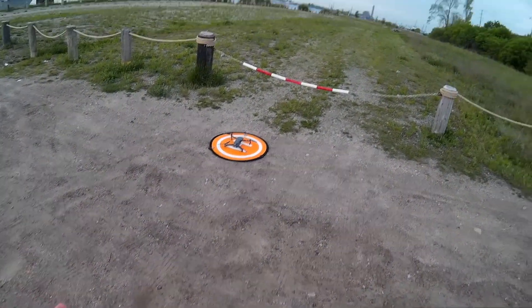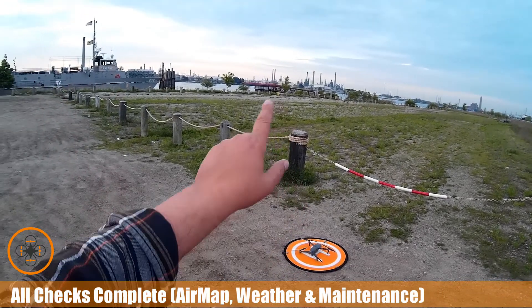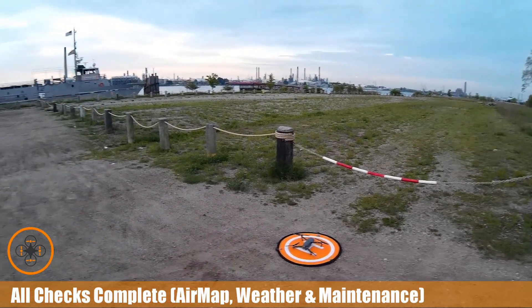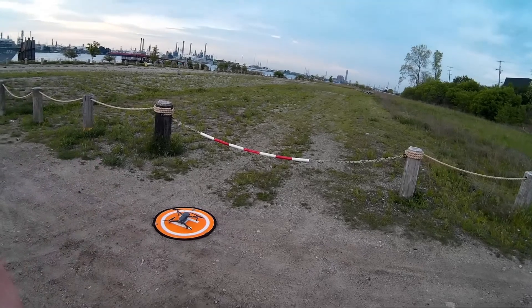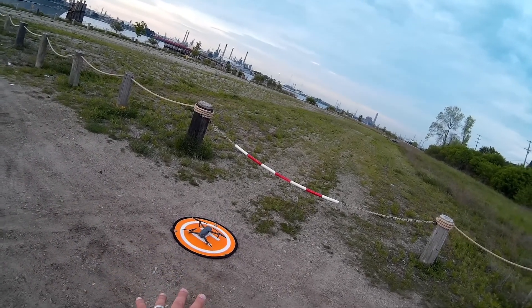Welcome to this episode of video drawn by DIY3Dtech.com. We're still out here on St. Clair River, a little past sunrise. We do have a fair cloud cover. I have checked the air map — good to go. Checked the weather — good to go. Maintenance checks done. So we're all set here.